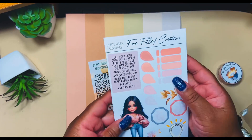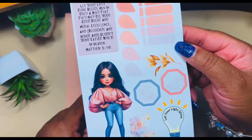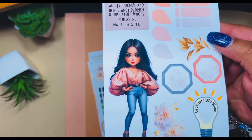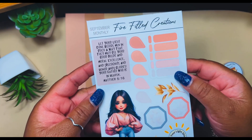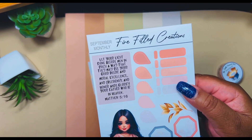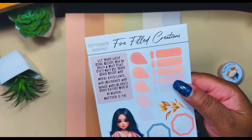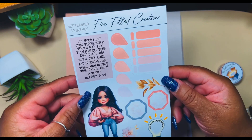Now the sticker sheets — we've got the little dolls again, 'Let Your Light Shine,' some florals, and this cute doll — look at her shoes! Then we've got a scripture: Matthew 5:16 — 'Let your life shine before men in such a way that they may see your good deeds and moral excellence and recognize and honor and glorify your Father who is in heaven.' Amen, love that.